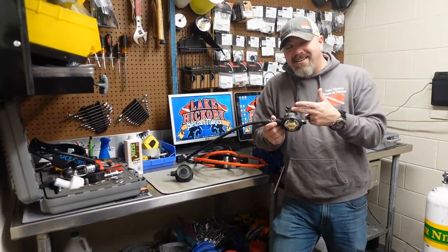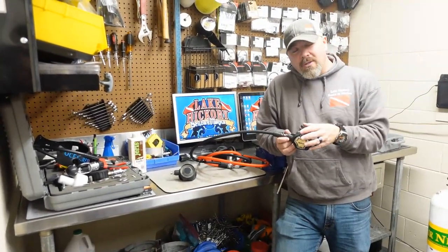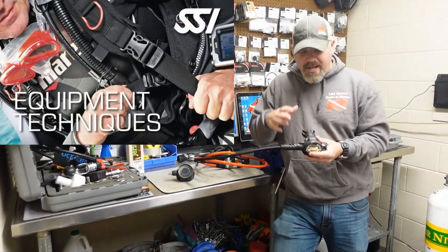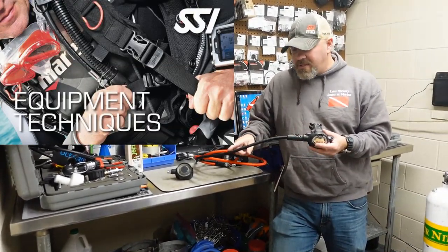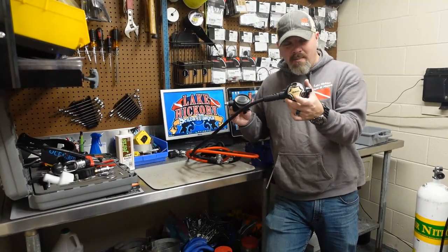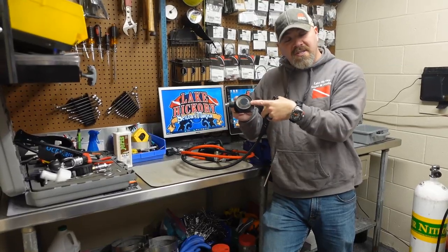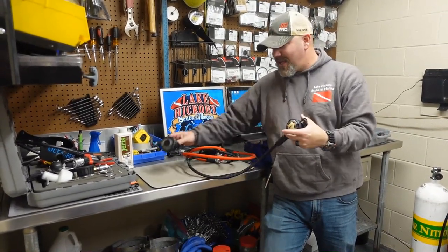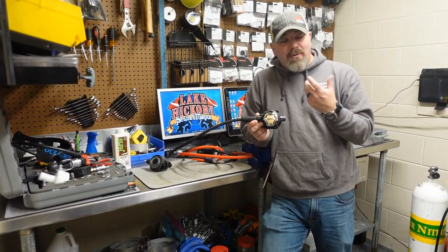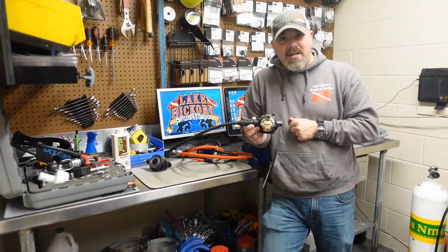So there you go guys — that's how easy it is to replace a mouthpiece. This is something you can do without being a trained technician. If you want a little more information on this, check out the SSI Equipment Techniques Program because we go a little more in depth on how to change a mouthpiece and talk about changing out hoses and things like that. Just remember: if you've got wet breathing, it's most likely going to be the mouthpiece. If you're getting drowned every time you breathe and inhaling a lot of water, then it's going to be the diaphragm directly inside the second stage. But now you know how to fix a wet breathing regulator and diagnose that problem in the field.